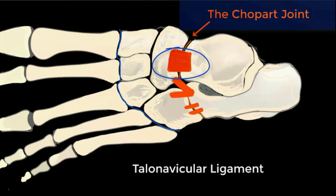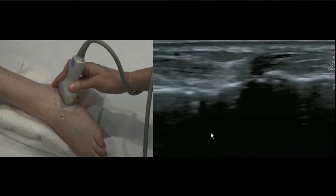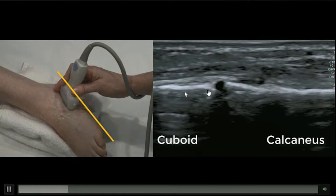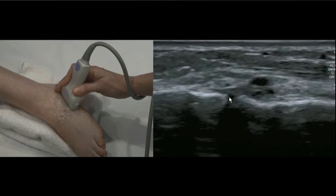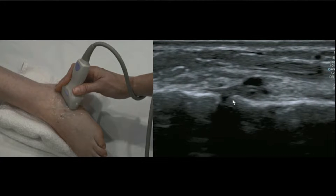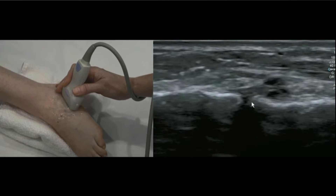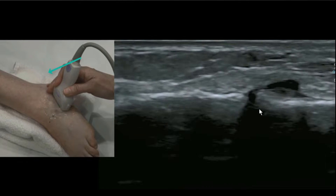Starting laterally, if you just place your probe on the lateral foot you'll see the calcaneus. Zoom forward until you identify the first joint, which is calcaneo-cuboid. Stay parallel with the sole of the foot, then moving up and down you might appreciate 1, 2, or no bands of this dorsal calcaneo-cuboid. In this case we can see it nicely because there's some joint fluid pushing out and helping to outline it.